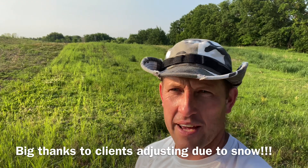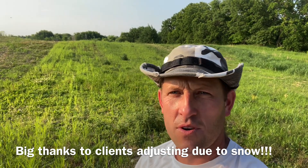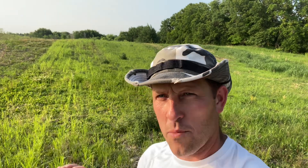Hey guys, Jake Blow here, the Habitat Pro. It has been a while — thanks for sticking with the channel. We have been swamped this spring with canceled tours, makeups, spray-ins, Kentucky tour, all kinds of stuff. So we're back on property; we finally got a chance to get out and spray our own stuff. It always seems to be last.